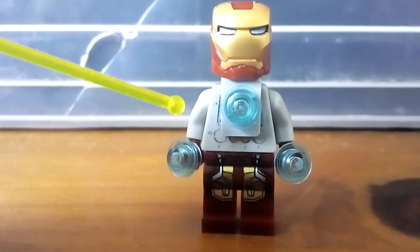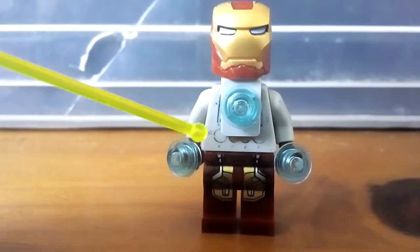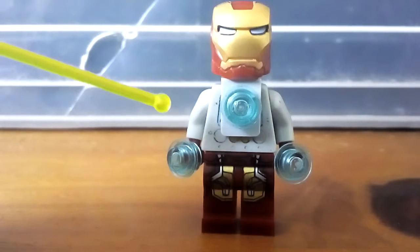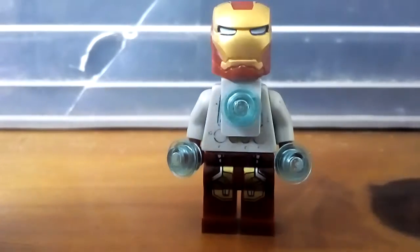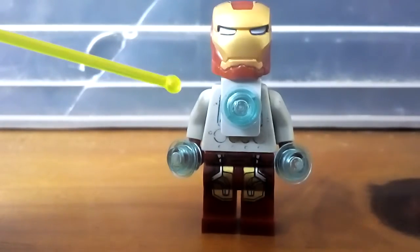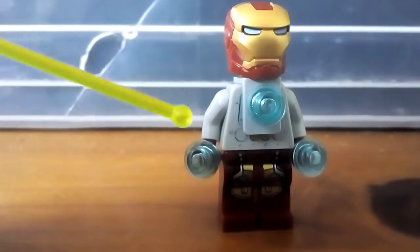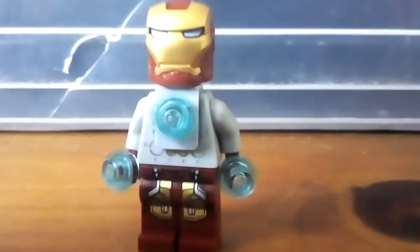Then second up, I use the clock robot's body, because it shows a bit of technology on the silver part of the suit. Then I use some plain light grey arms — you can get them with this minifigure actually. Then I use some maroon hands from the Captain America Iron Man minifigure. Then I use these light blue studs for the arc reactor and the repulsors.